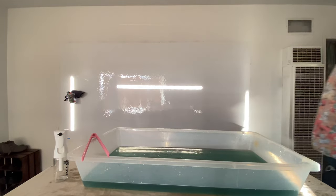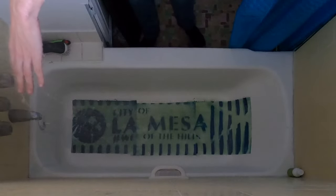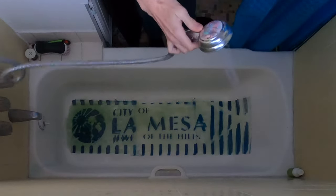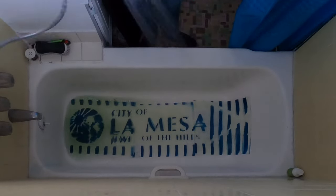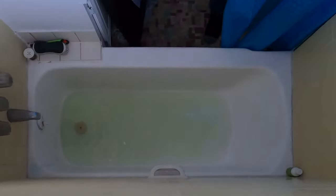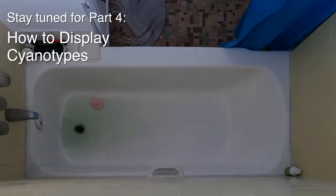Let's also see how the large La Mesa bench turned out. I have to move that one into the tub — the tub is a fine place to develop large cyanotypes as long as it isn't porous and doesn't absorb the colors. When you're done, make sure you rinse the tub out, because you don't want the developed water leaving a hazy ring around your tub. See you in the next video — I love watching that tub water drain.